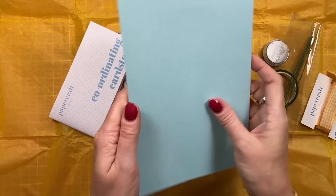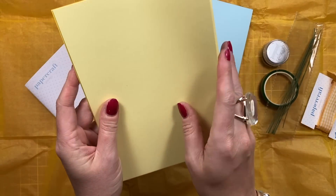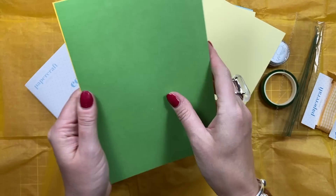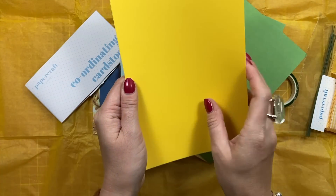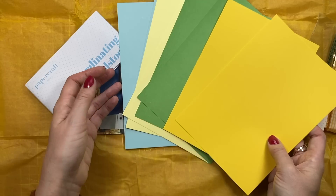Then you've got your colored card — it's a white core. You've got that light blue color, you've got this lemon yellow, garden green, and then sunflower yellow — a really nice bright one, which is lovely. You can see that all works really well together.